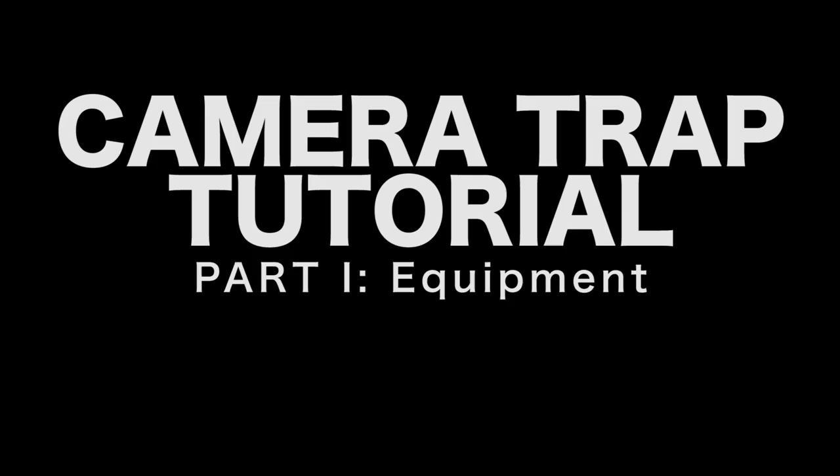Hello everybody, my name is Toby Pickard and this is my camera trap tutorial video. I've been using a camera trap system for over two years now, so I'm hoping that I can use my skills that I've picked up in this time to teach you guys how to use one of these to get your own wildlife photography images out in the field.